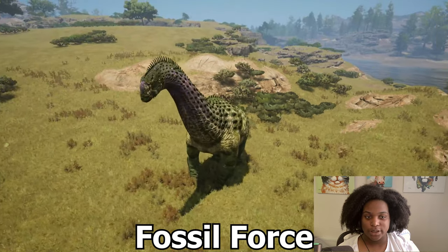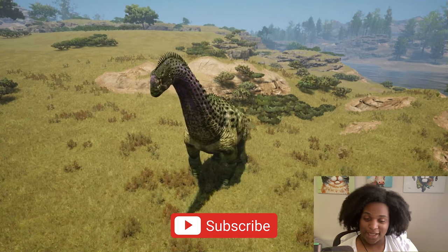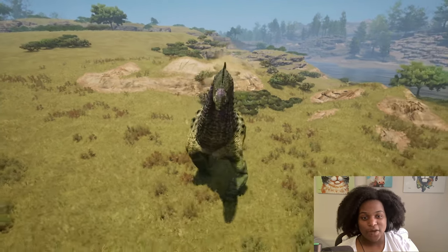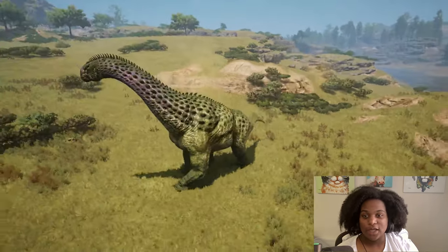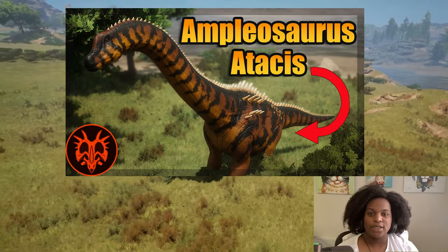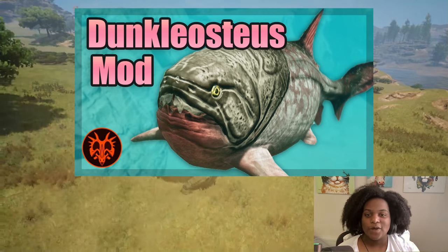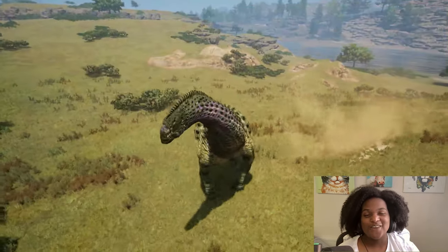And that's about it for Camarasaurus here. If you guys like this video, definitely check out my other videos. I cover a lot of different mods, news and updates, as well as gameplay for Path of Titans and other games. Thank you so much for watching and I will see you in the next video.